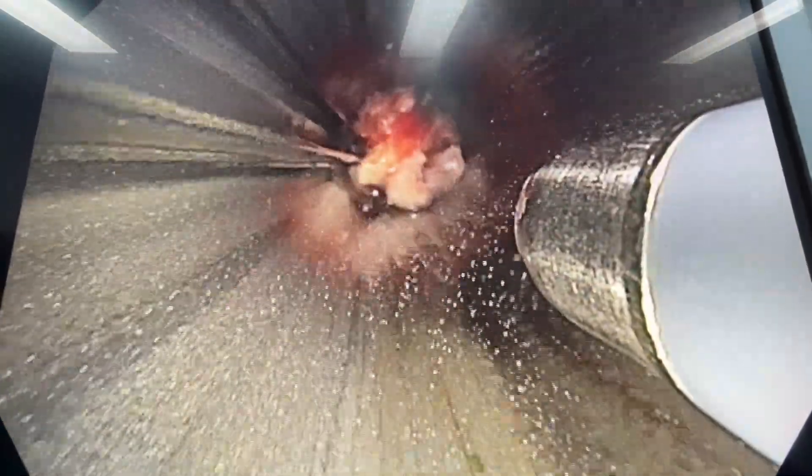Once again a bit of it fell off and remained in the rigid scope, so I'll just grab that again. I'll freeze for a bit longer this time just to make sure it really sticks. And you can see now I've completely removed a large amount of tumor.